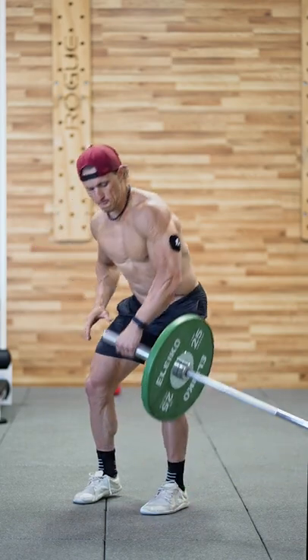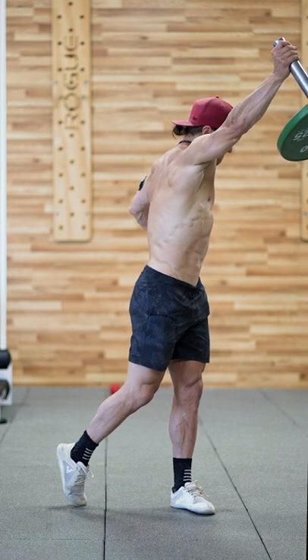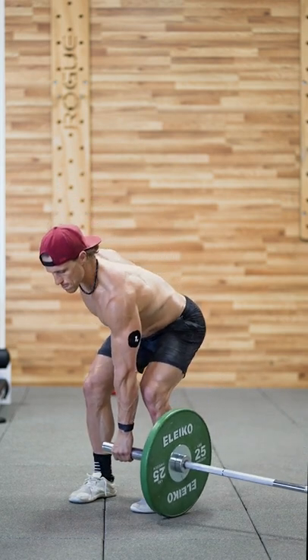Landmines are great tools. You can do a lot with them, and they really aren't much more than just a barbell shoved into the corner of your gym floor. With this exercise, we're getting some hinging, we're getting some twisting, we're getting some pressing.